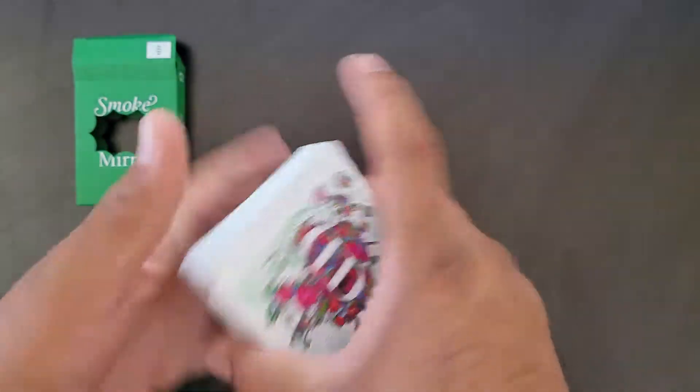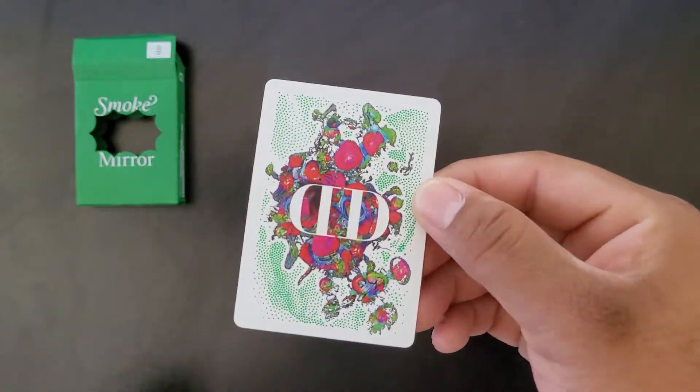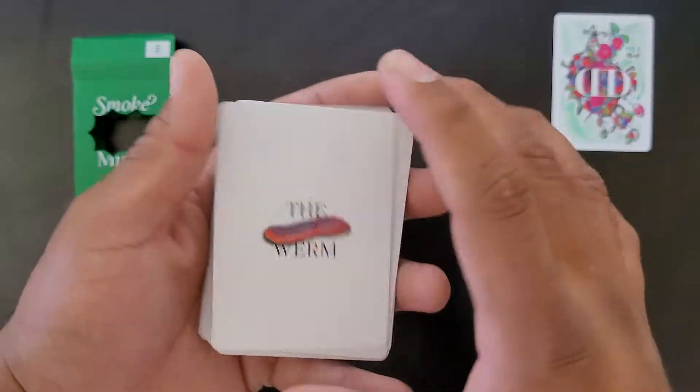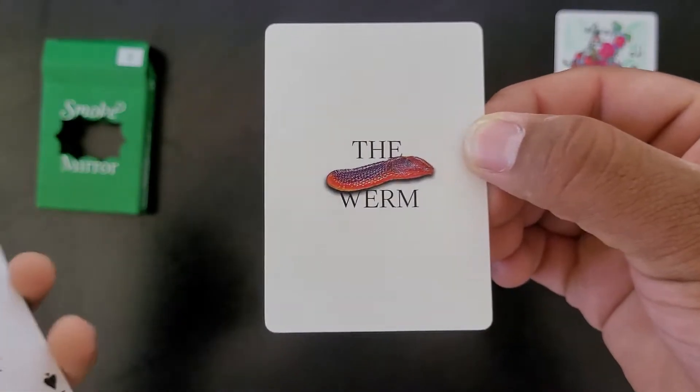Alright, let me open it. That's cool — I guess they put some extra stuff in here. You get this nice back design right here, and it is a one-way design. And then you also get the worm card, which I guess is like a tribute to their move, the Worm, by Dan and Dave.